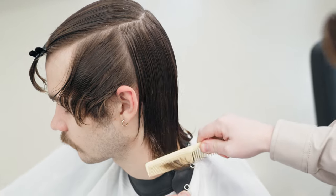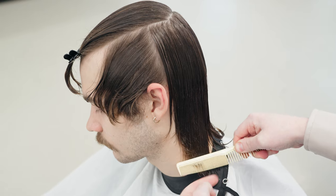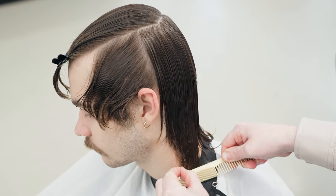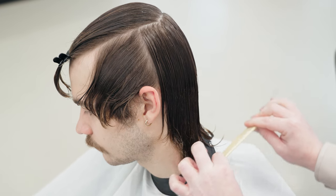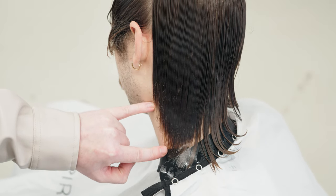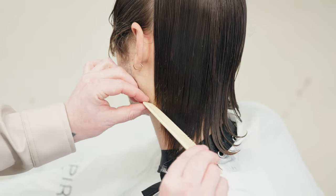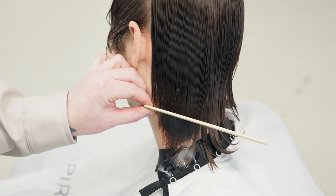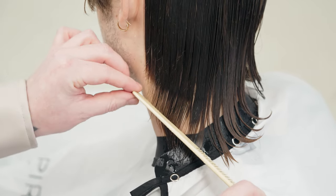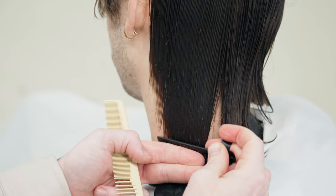There's a lot of excess length at the bottom. I'm going to use some of that length from the side — the longest short piece — where it gradually starts shorter and ever so slightly gets longer. I'm going to use the longest fragment of this length to create a nice line to the back. If we comb this area down, you see this beautiful fragment going from shorter to longer.